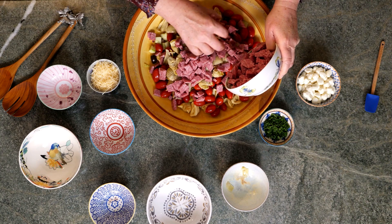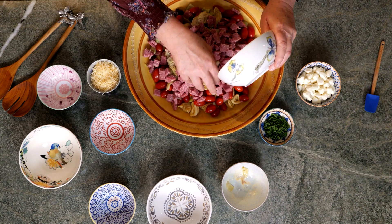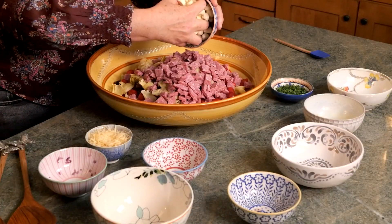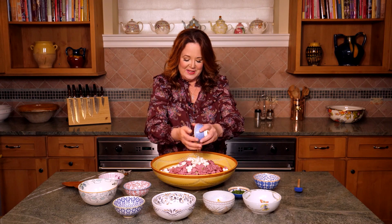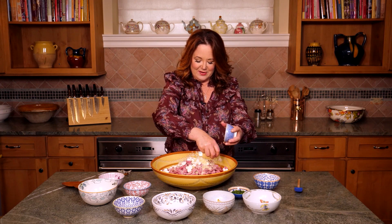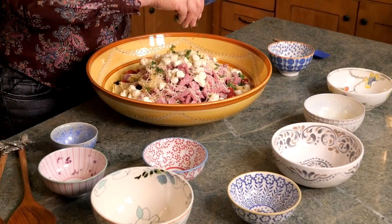Genoa salami — there wouldn't be an Italian salad without this. This is our favorite salami in our house and it's also chef Luigi's favorite. I've got some mozzarella pearls, super tasty, some freshly grated parmesan cheese — sprinkle that around — and some freshly chopped parsley. Look at how beautiful this salad is becoming!